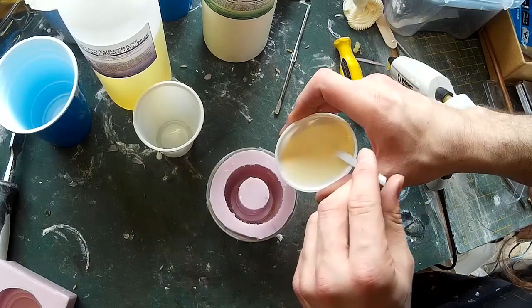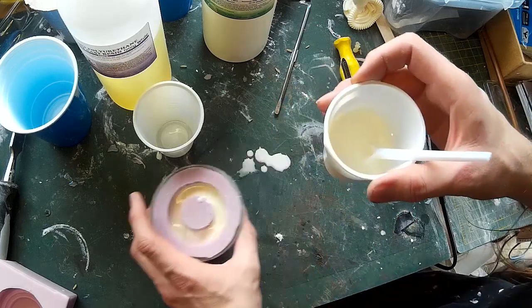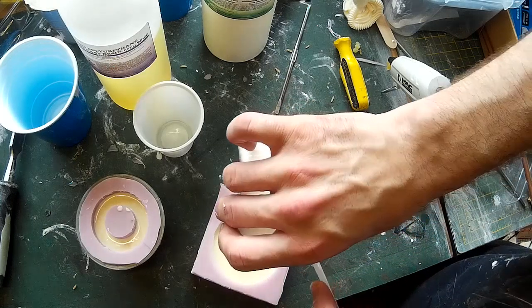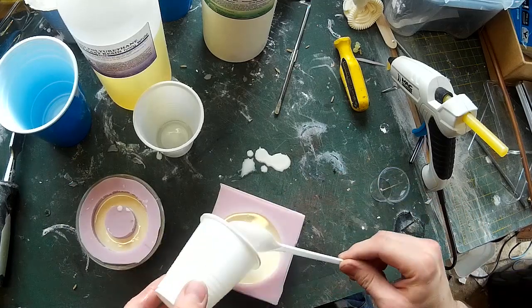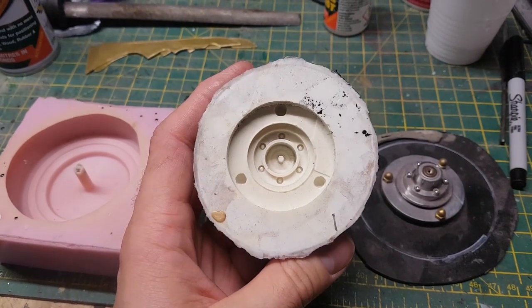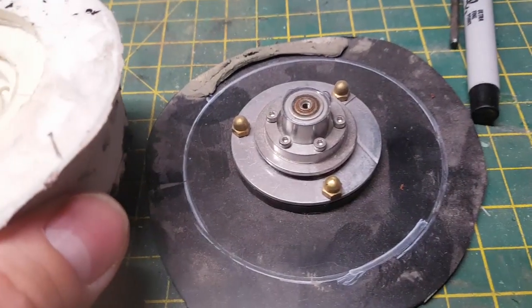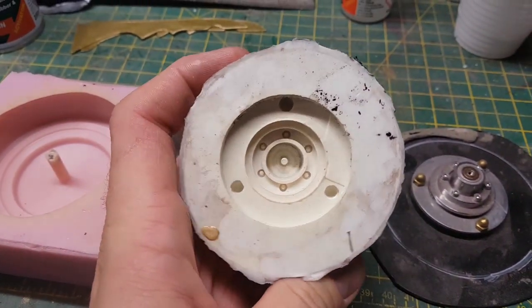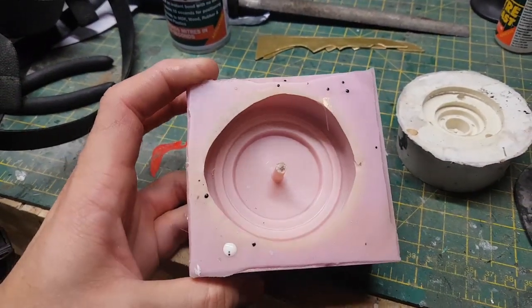Whether you need to pressure cast really does depend on the type of material you're using but also the type of mould. I've done a lot of casting with just simple dump moulds — because the back of the mould is open there's quite a lot of space for air to escape, so they tend to be a little bit less prone to air bubbles. Although that can depend on the level of fine detail in the mould. Looking at this mould, for example, there are lots of bolts and small details, and I generally find it's quite difficult for even a polyurethane resin to get into these small details, so in this case pressure casting is necessary. But this other mould has much less fine detail and I find that I don't need to pressure cast it at all.